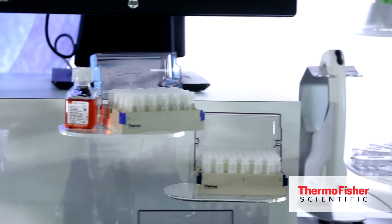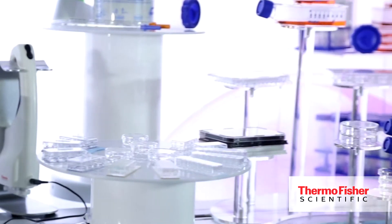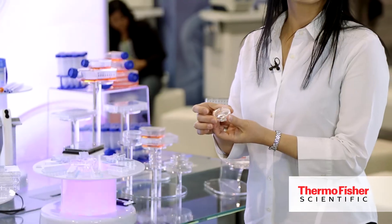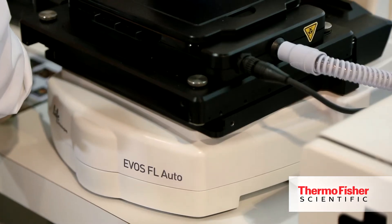Here we have the famous Lab-Tek chamber slides as well as the imaging dishes that have a coverslip bottom to facilitate immunocytochemistry, and they work perfectly well with the EVOS microscope system.